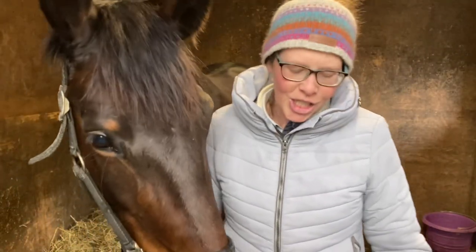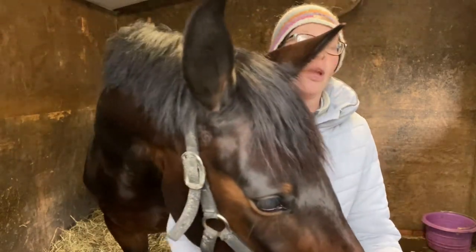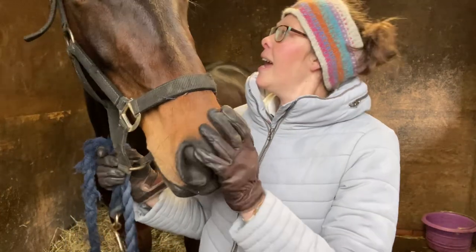Hi guys, welcome back to the channel. I've literally just popped inside because the heavens have opened. So I started this pole exercise video outside and then it started raining. So I've come back in and I thought I might as well do the intro now. I'm hoping if this weather blows over, I can go back out with Sienna and finish recording the rest of the exercises.